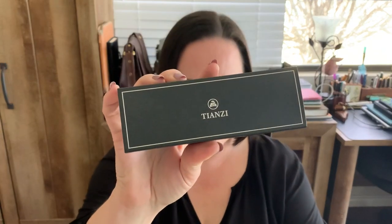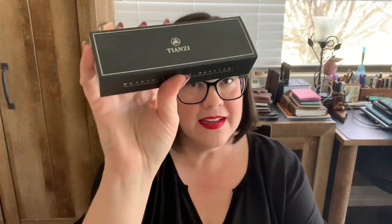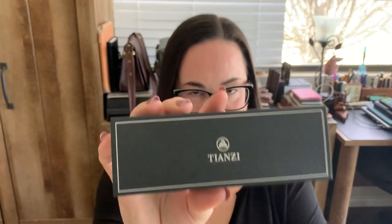Hey everybody, I'm going to show you a pen today from a very new brand who is actually very much independent. They don't sell their pens at all the major online pen stores like where we're used to buying them, but they sell their stuff on Etsy under the name of Mystery House Crafts. What they provided to me is the Tianzi T01.